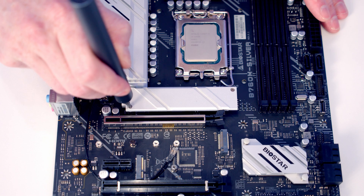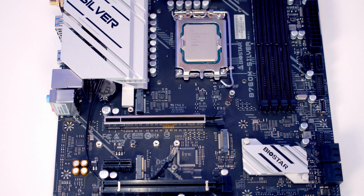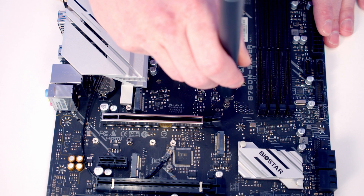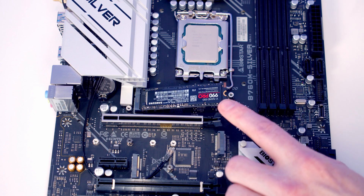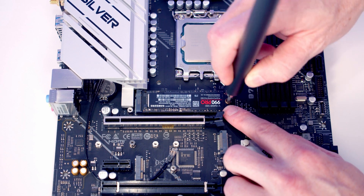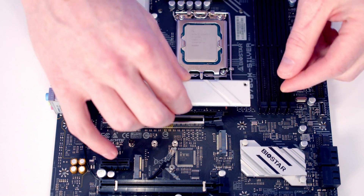To install our M.2 SSD we need to remove the heatsink — it's held on with two screws — then lift the heatsink off. There's no need to search the box for your M.2 screw as Biostar have pre-installed it in the standoff. We take the M.2 SSD, insert it into the socket, flatten it down, and secure it with the screw. Then remove the plastic protection from the back of the heatsink and replace it.